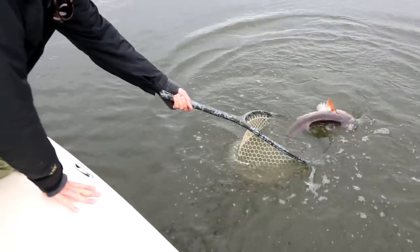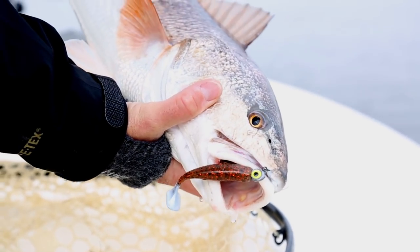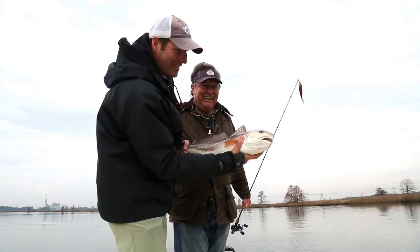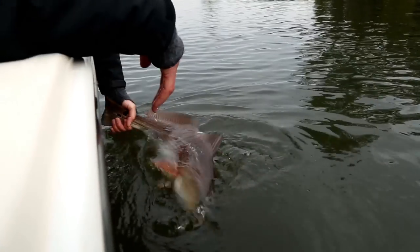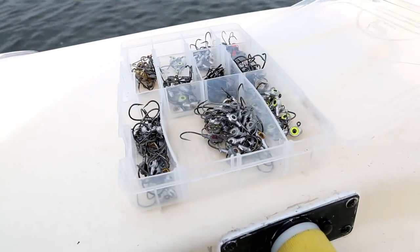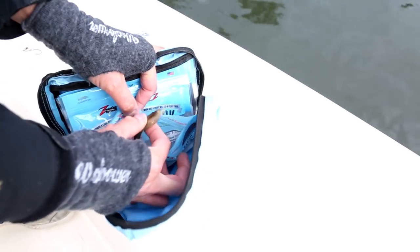We went out and in a matter of hours I think we caught seven species of fish — like a super grand slam — including quality fish. We had a 26, 27-inch redfish, nice flounders, a bunch of trout. I think we knew we were onto something when we had a day like that. It was pretty incredible.